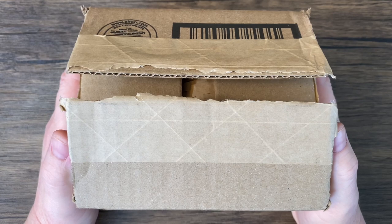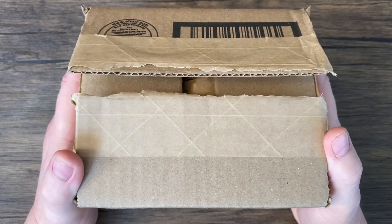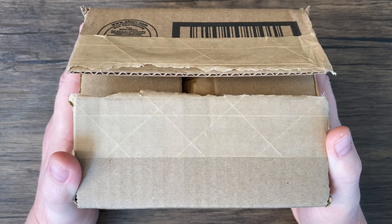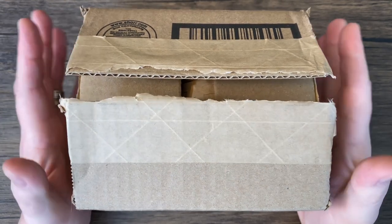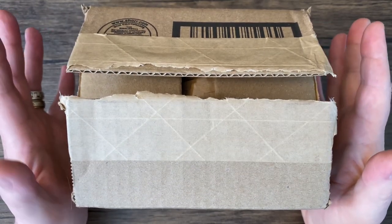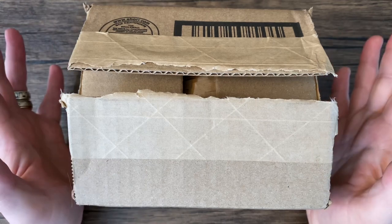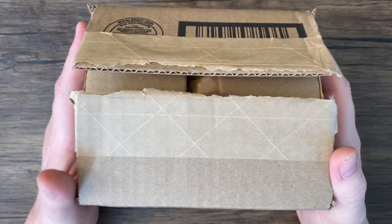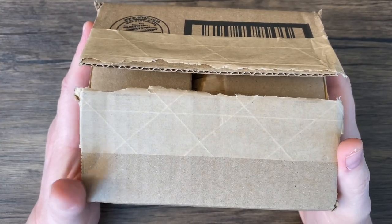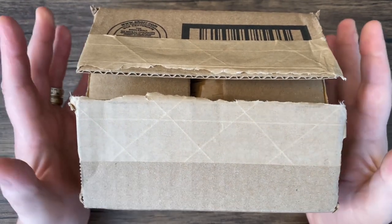Ferris Wheel Press reached out to me and asked what ink and pen I would like. I gave them my choices but I was choosing the wrong items, so they said can you choose one of these. I said honestly just surprise me — as long as it's a medium nib on the pen I don't really care — just surprise me with the ink. So this is going to be a real surprise.